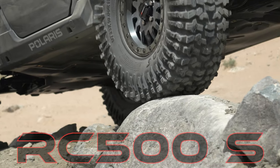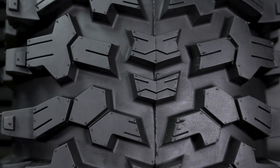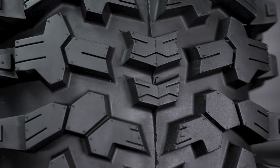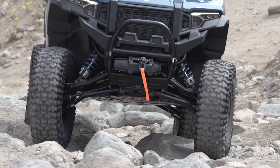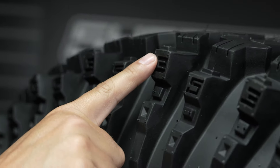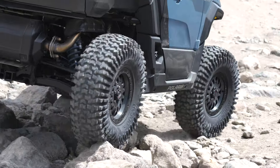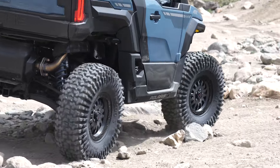The RC500S features a tread depth ranging from 0.65 inches in the center to 1 inch interlocking tread blocks on the shoulder. The optimal tread void excels on trails, while the wider spaced staggered tread blocks grip in loose terrain. This combination results in one of the best rock crawling tires on the market.